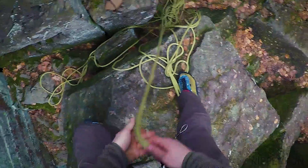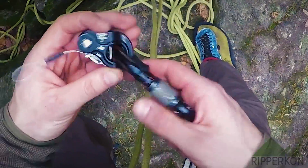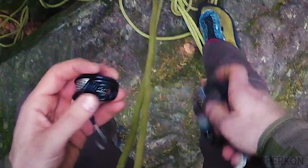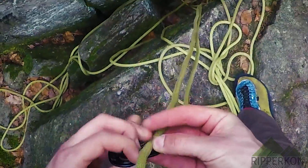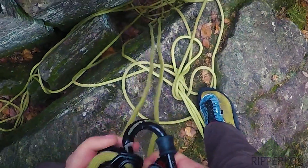Now I bring some tension in the rope so I can see my setup works. Next I will use this Rope Man 2 by Wild Country. When using an ascender underneath another ascender, it is important that the ascender works when it is weighted from the top.